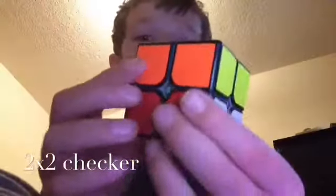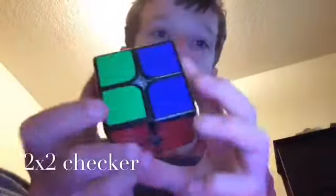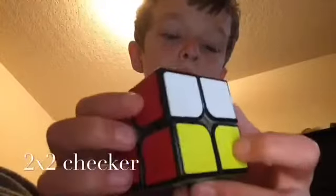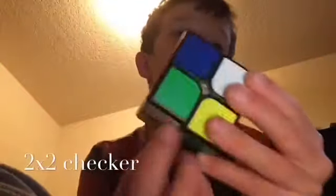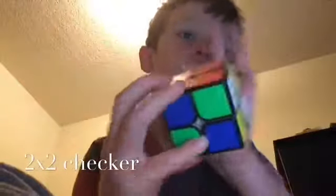Alright. You see how that's solved now? Look — 2x2 checker, done. I know it looks solved on here, but that's the most checkered you can get it.